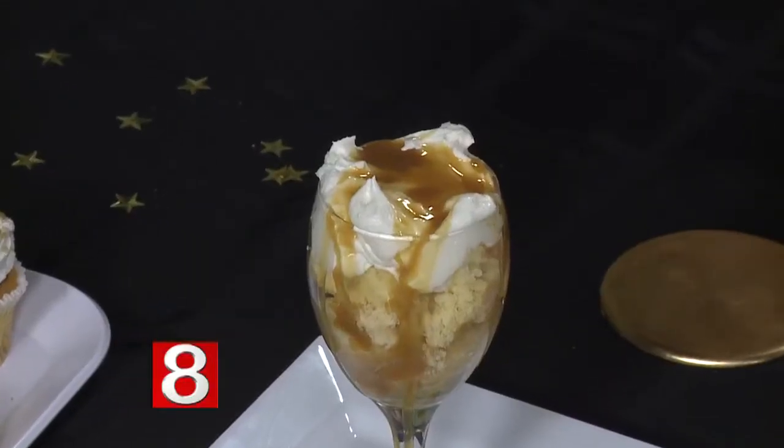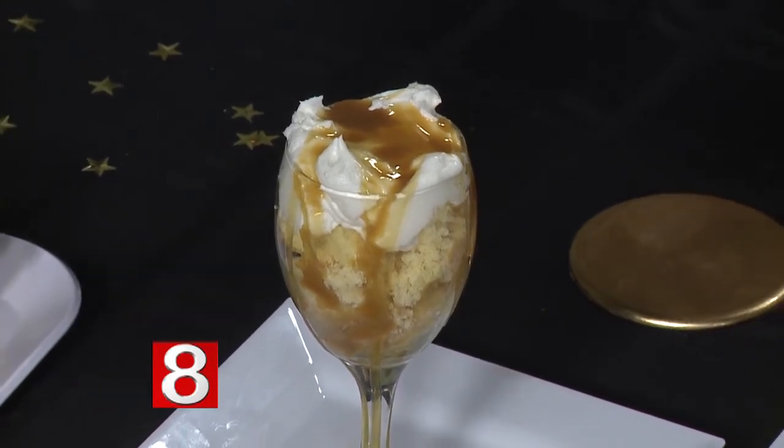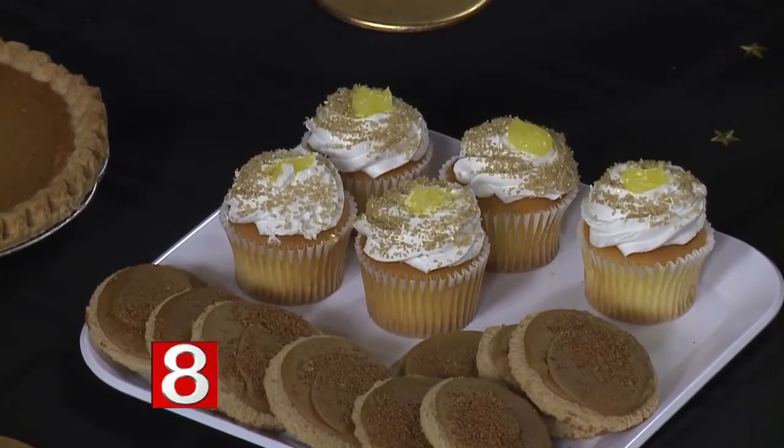This looks like an ice cream sundae but it's actually a trifle and parfait. You have your cake on the bottom, homemade whipped cream, and dulce de leche, which is made from a can of sweetened condensed milk that you boil for about four hours — it's easy to make with no mess. You can also decorate sugar cookies with gold sprinkles, or do a pumpkin pie as your cake for fall.